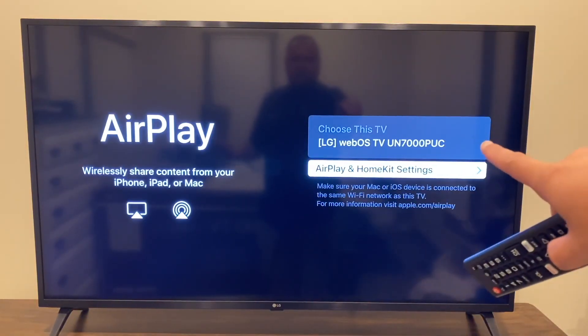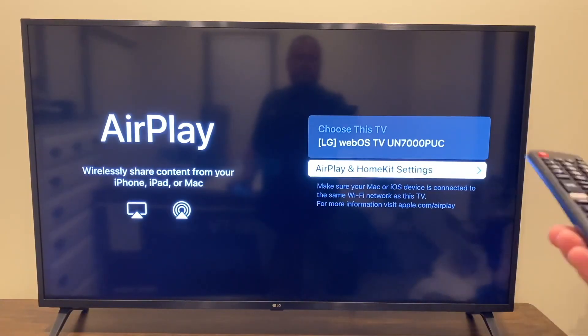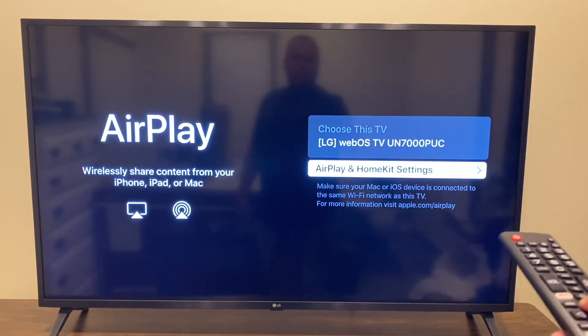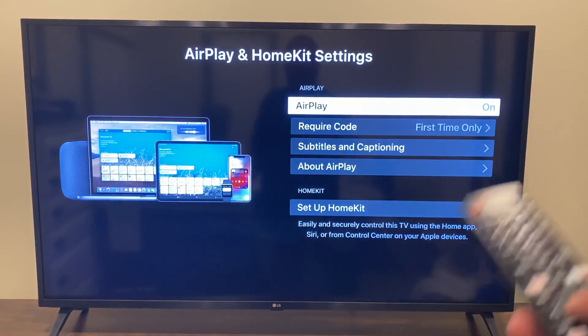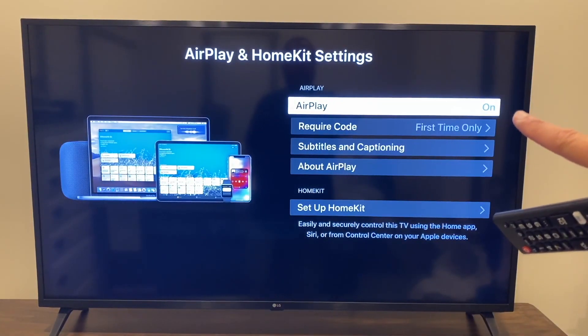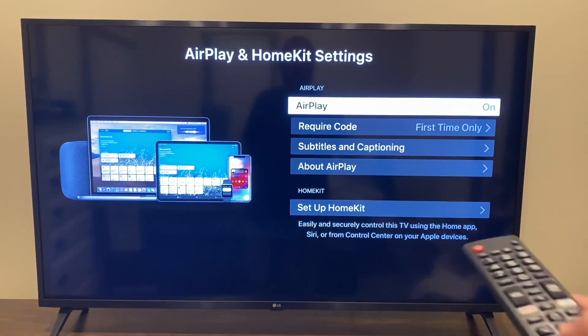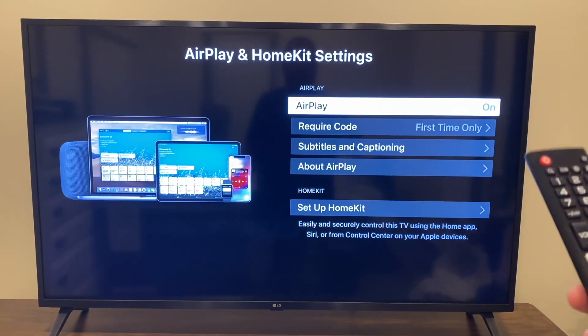That brings up the Apple AirPlay menu. It tells you that it's the LG WebOS TV — everything will read differently on your LG TV, everyone's is different. Go ahead and click enter. You want to make sure that AirPlay is turned on for this to work. For the required code, if you don't want to be entering it all the time, just set it to first time only, then hit enter.